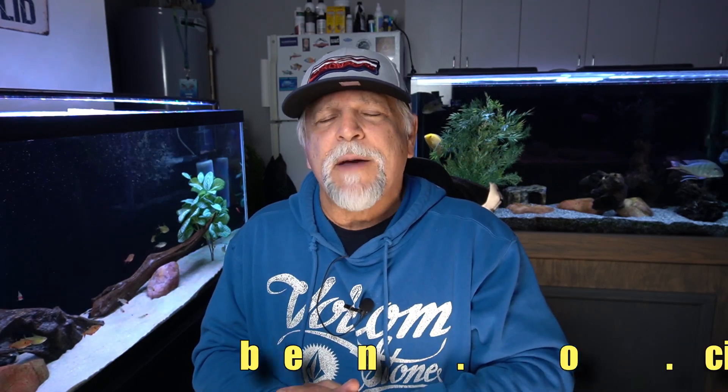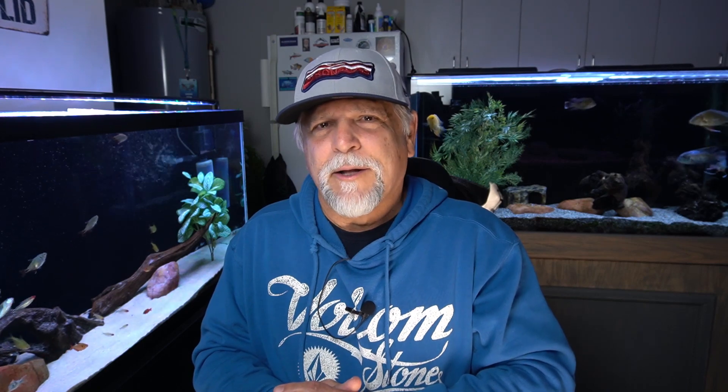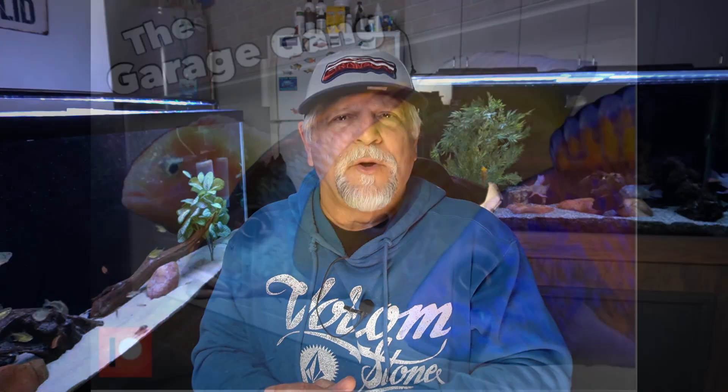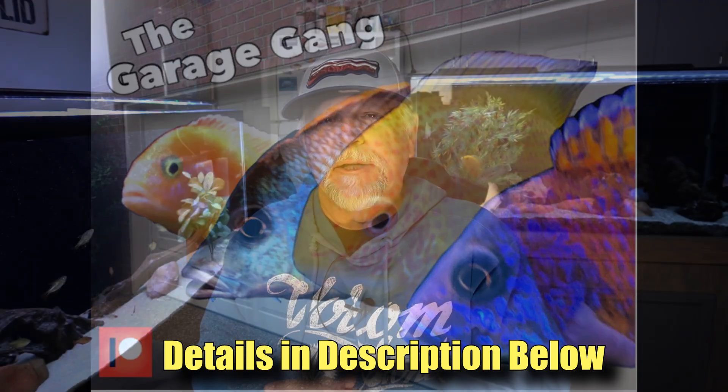Also follow me on Instagram at Ben.O.Cichlid for pictures and videos that I don't really share anywhere else. And if you like the video, please be sure to subscribe, hit that notification bell, give the video a thumbs up. We're almost at 50,000 — so keep those subscriptions coming. And if you want to support the channel further, consider becoming a member of the Garage Gang and becoming a Patreon monthly supporter — starts for as little as $3 a month. Thank you, my friends. You are appreciated. And I hope to see you on Saturday.